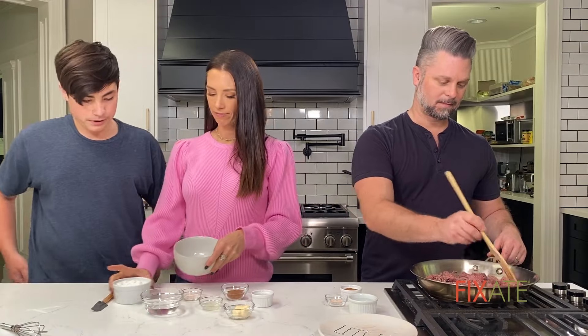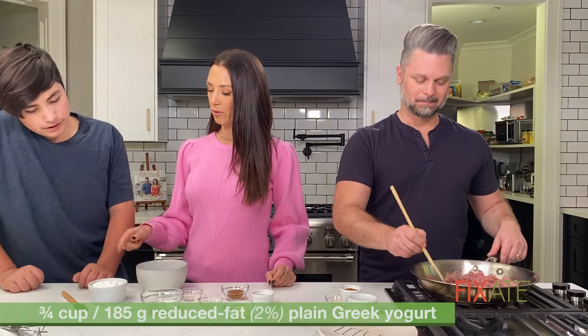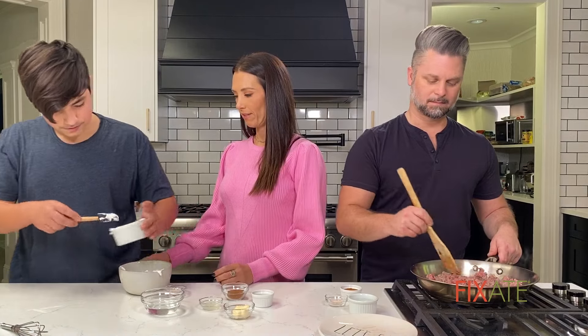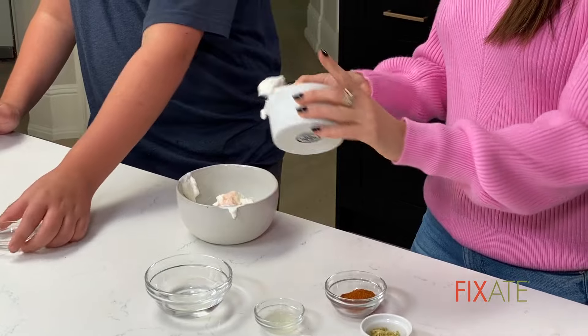Okay, want to help me with the dressing? I'll help you with the dressing. Is that Greek yogurt? Yeah, 2% plain Greek yogurt — go ahead and put that in here. I'm so messy for some reason. Dump your salt in there. And then keep going with your other stuff.